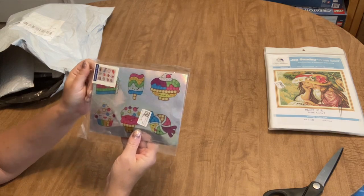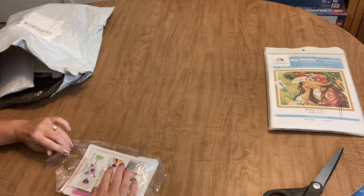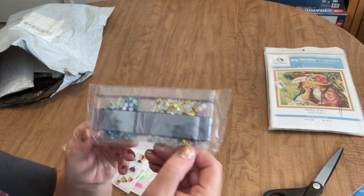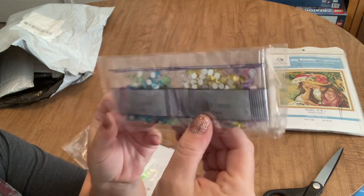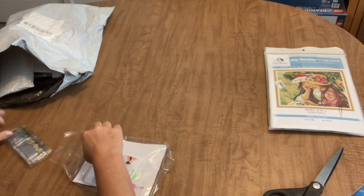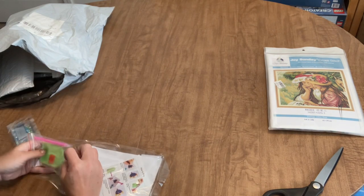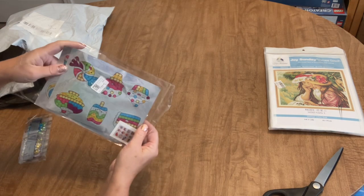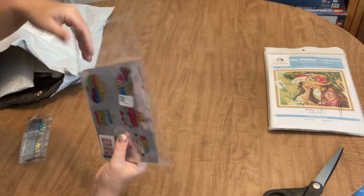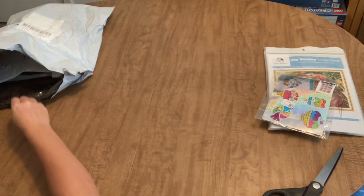I also ordered some stickers - more of these for my granddaughter. These are the ones with larger drills, which are easier for her to work with. They're bigger than normal drills and she has a great time with them. It comes with a standard toolkit, and it's two sheets of adorable candy, ice cream, and cake stickers. They're kind of holographic - very cute. That will be fun for her to work on when she comes over since we were getting low on our sticker stash.